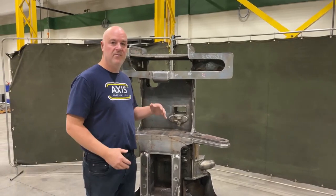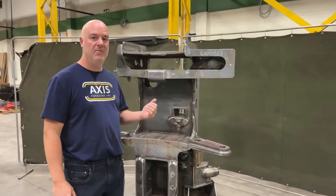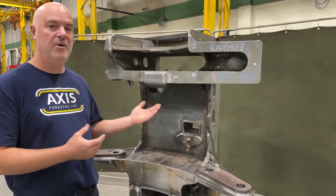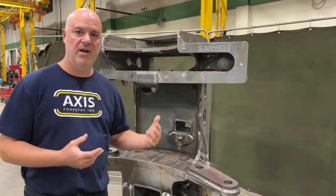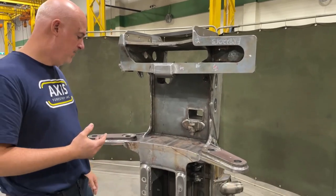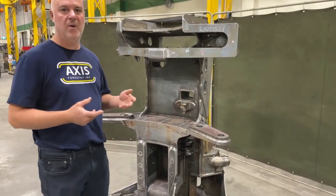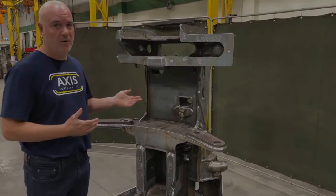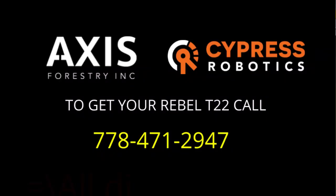We've done some other cool things in this head. We've got a wider mouth for the oil tank, a pretty cool hood hinge system so you're not destroying your hinges all the time, and other smart things as well, especially with the technology. These all come with the Cypress Robotics controller. Give us a call right away and get these things ordered.